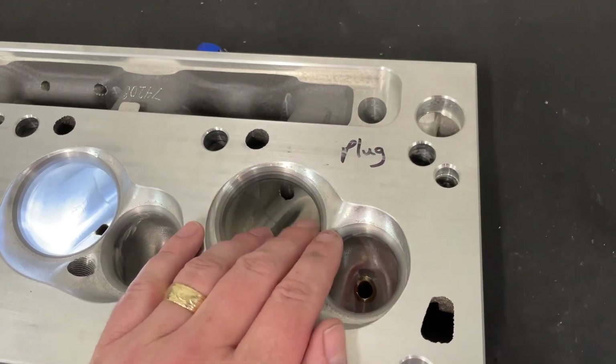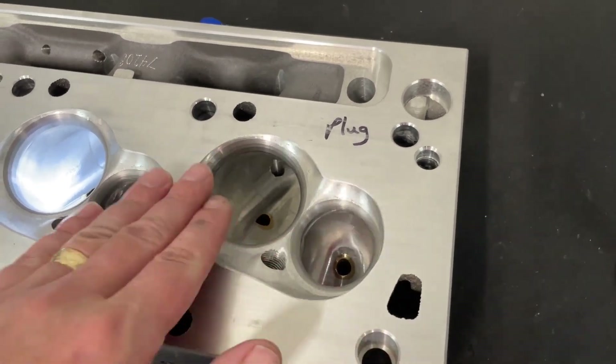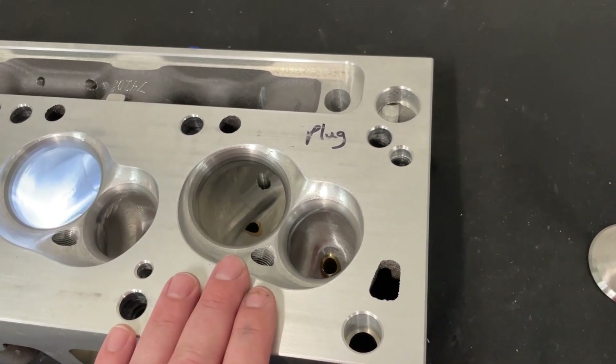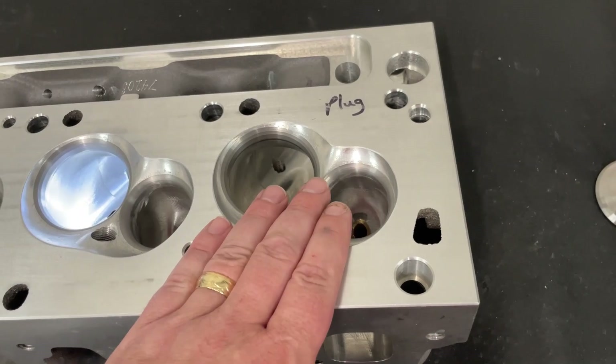That cross-flow advantage can't really be measured on a flow bench — or you can try, but it's going to be pretty tough. Point being, that's fantastic.